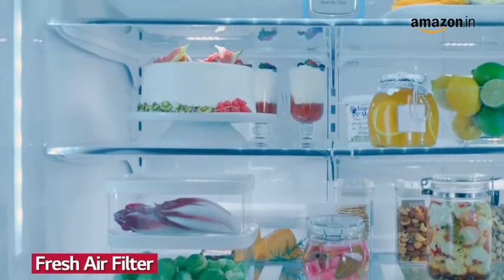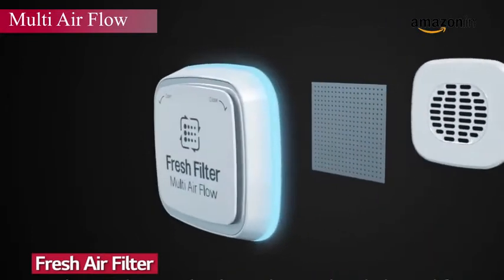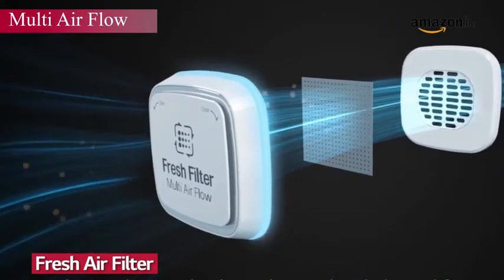The multi-air flow enables cold air to rotate in every direction, making cooling remain intact and keeping food fresh.